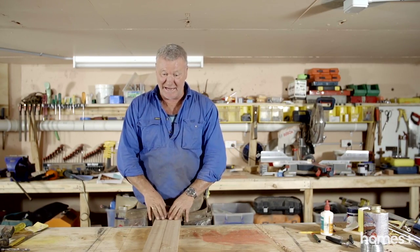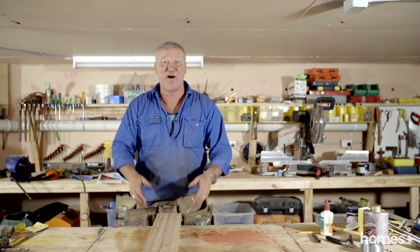We've drilled all our holes out — now of course it's time for good old-fashioned sanding.